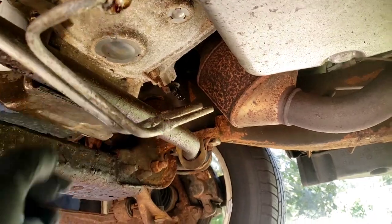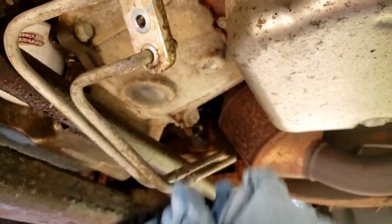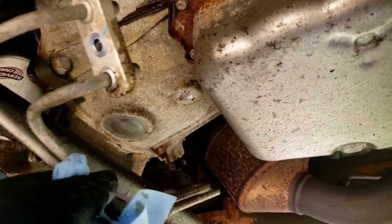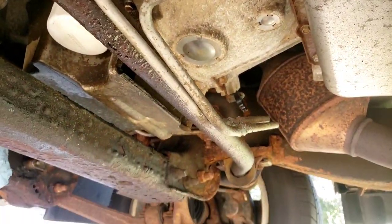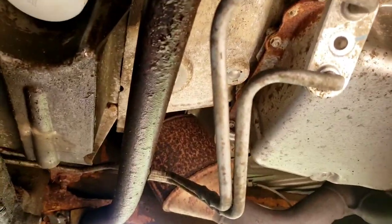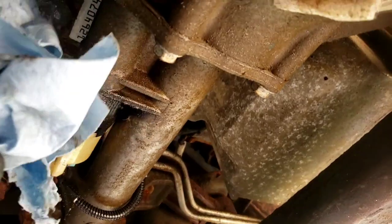We've got this part out of it. I'm going to stop it from bleeding, otherwise you're going to be wearing it. Same thing up there. Now I'm going to try to get the other pieces out. Once you pop it down and pull it down a little bit, you get a clearer view about where you're going to be.